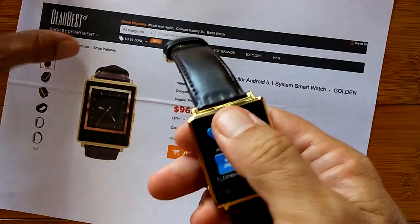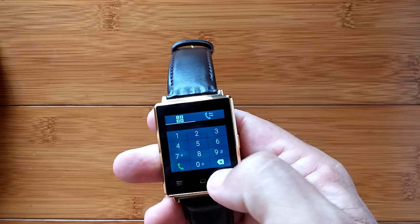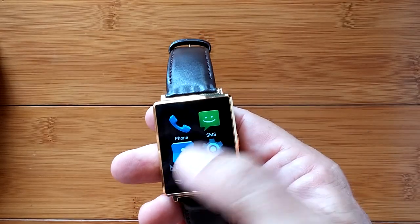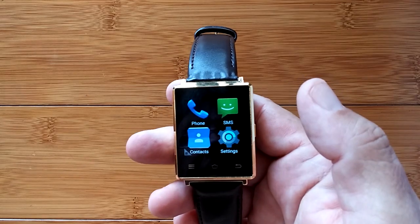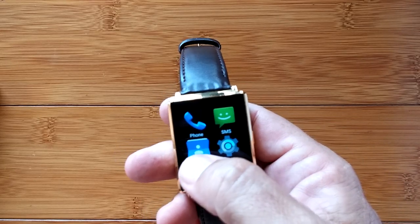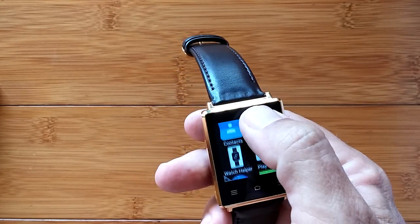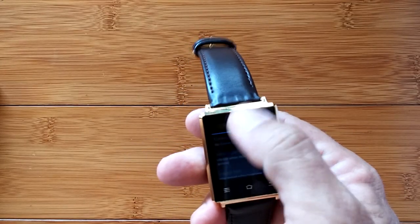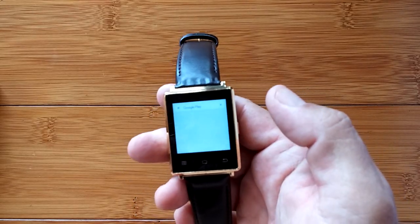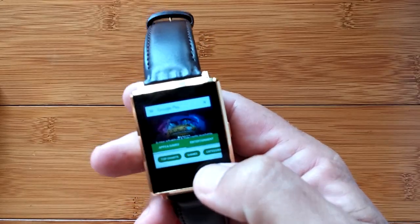Let's do the parade of apps - what's inside this little puppy. We have the phone app - dysfunctional. We have the SMS - doesn't work. We have the contacts, where all your contacts will reside, but you can't send anything - phone or SMS - from them. It's populated from Google when you log into your Google account. We have the settings. Watch Helper - when it's tethered, all that stuff's available. We have the Google Play Store, which is fully active, functional, and you can download apps to your heart's content.